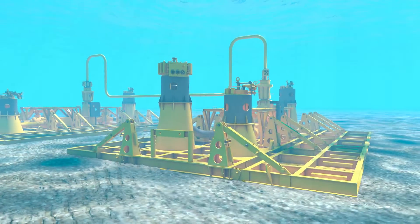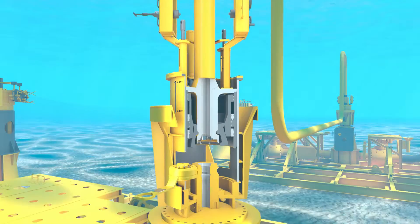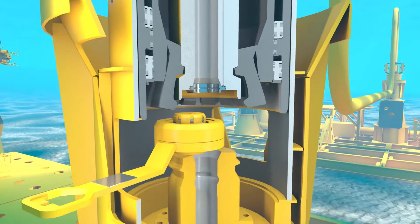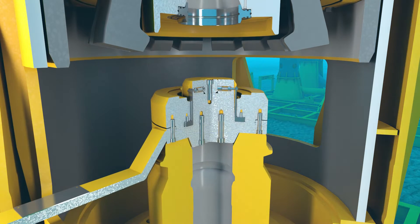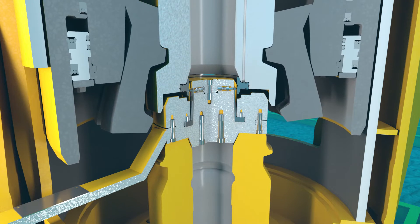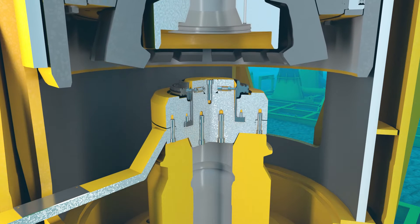The soft land cylinders are extended to raise the jumper. This exposes the seal pocket via the funnel access window. The ROV will insert the seal removal tool via the access window. Cycling the jumper down and back up one time will capture the old seal in the removal tool. The tool is then removed.